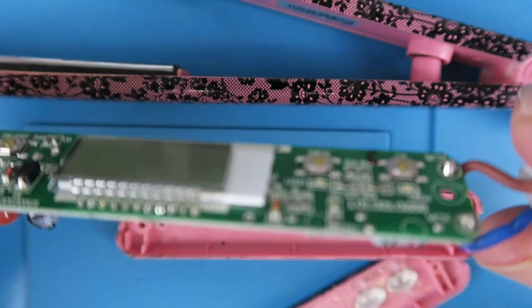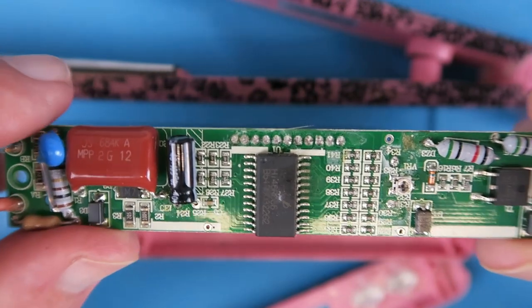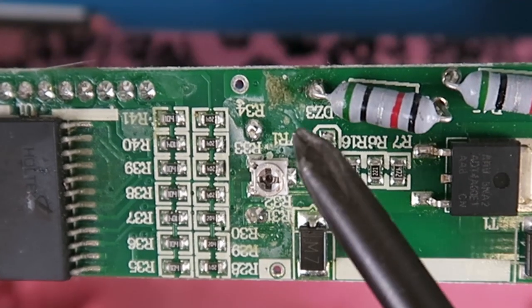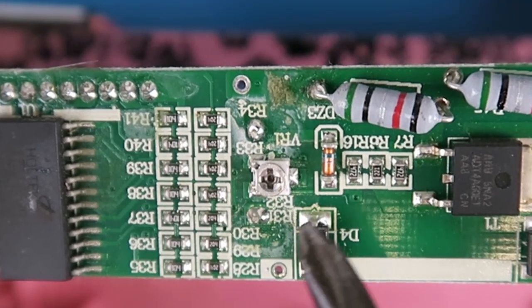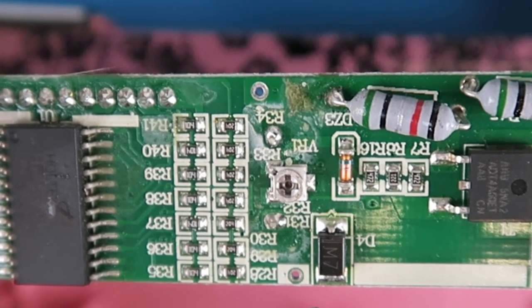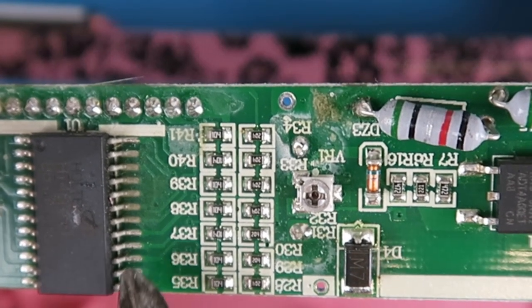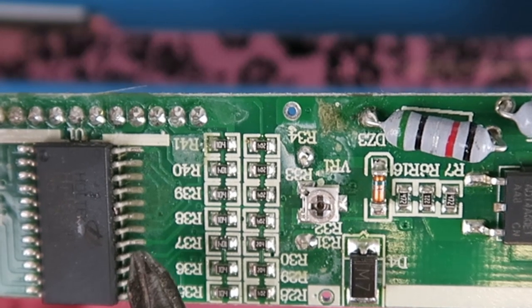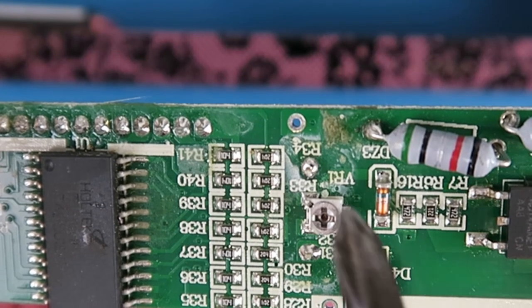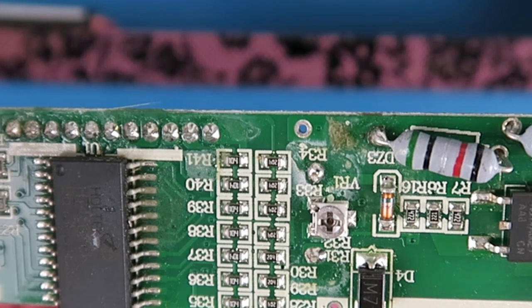Let's flip the board over. Mains input and the power supply all appear to be good. But when I'm moving across the board here my attention is drawn to this area that has some discoloration - it would appear to be the ingress of moisture or something. Looking at the IC connections here, they're all nice and shiny up until this point where they go dull.